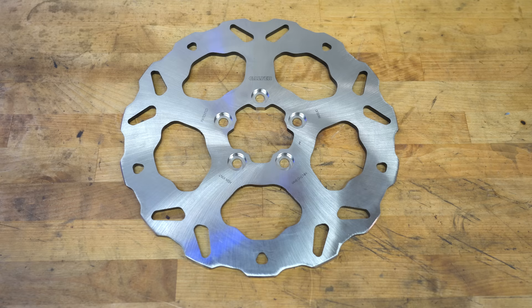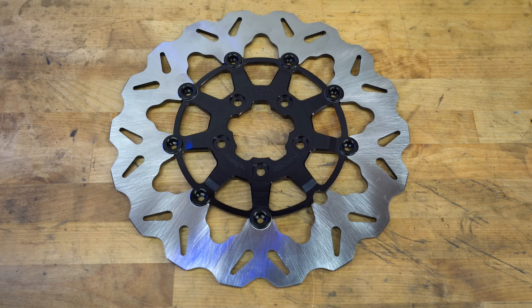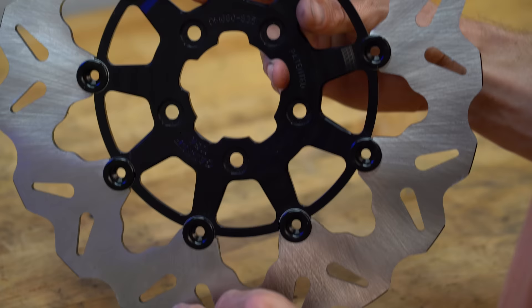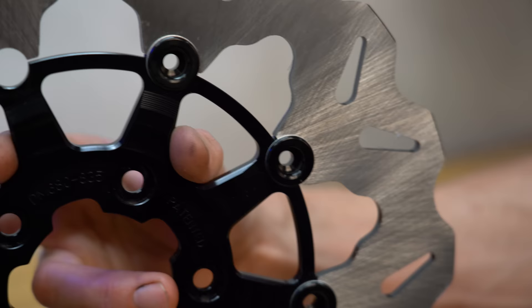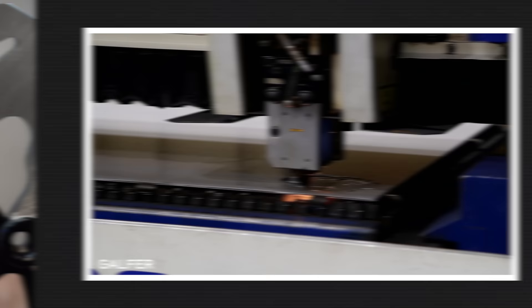Solid discs are pretty straightforward — they're one piece cut from a solid sheet of steel. Meanwhile, floating discs have a steel rotor blade and then a separate carrier, which is often made out of aluminum. The two pieces are fixed together with rivets, which some people call bobbins, and the rivets maintain an air gap between the rotor blade and the carrier, so that the rotor is said to float around the carrier.